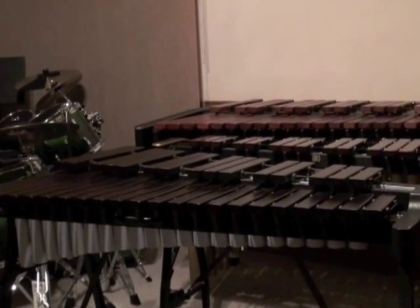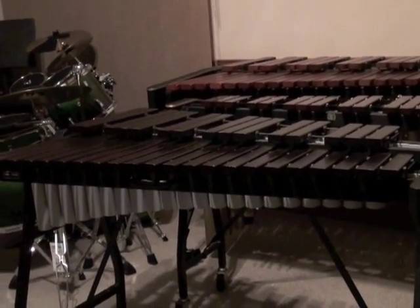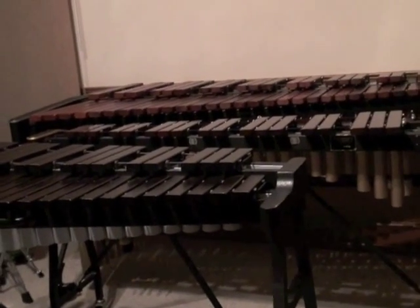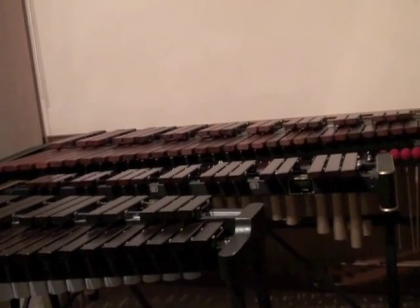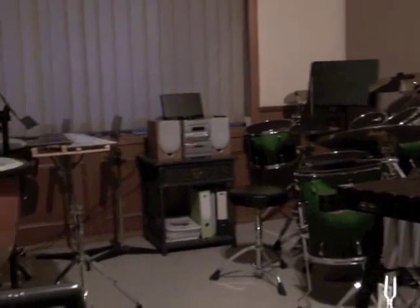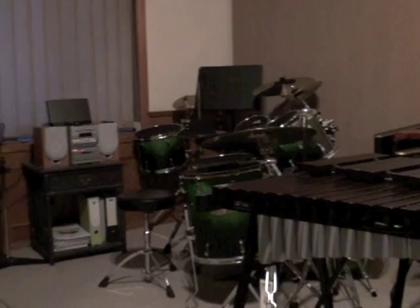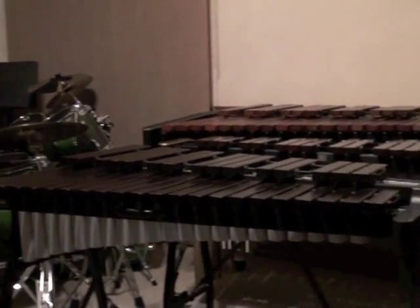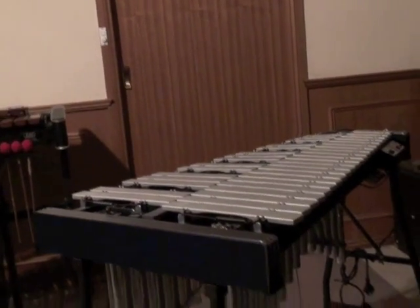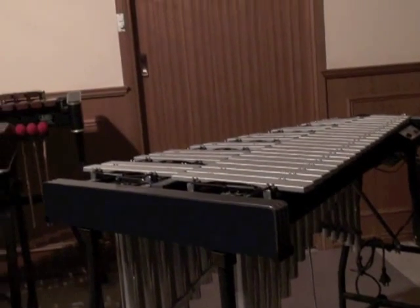The last group of instruments we're going to look at today are the mallet keyboard instruments. The very first xylophone is made of kilon, the next one is made of rosewood, then we've got the big marimba at the back. After that we're going to hear the sounds from a glockenspiel, which is the small one there. And last but not least we're also going to have a look at a vibraphone, which is also made of metal keys like the glockenspiel but it also has a sustain pedal down the bottom. Let me hand you over to my assistant Ruby.